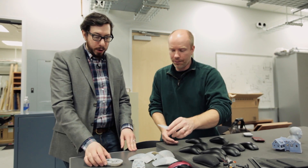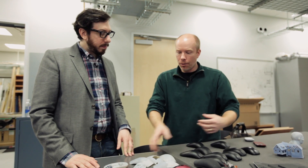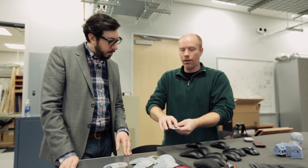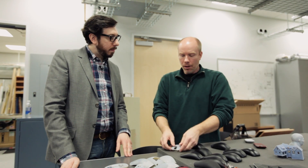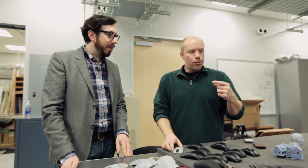Yeah, like glass — like a human. We also do test fixtures. If a mouse has to go through a life cycle, rather than spend thousands of dollars creating a fixture that holds the mouse while a robotic finger does life testing on the buttons, we'll create the fixture in 3D. There was actually a robotic hand here this morning — a full hand.